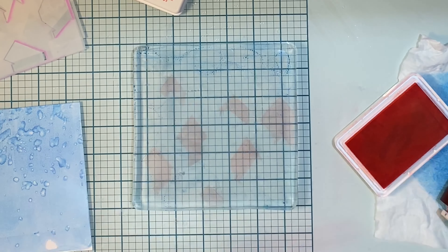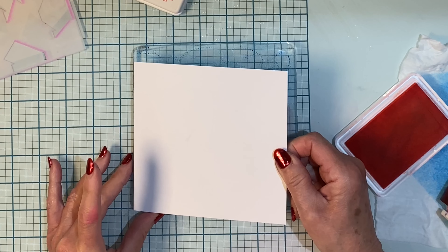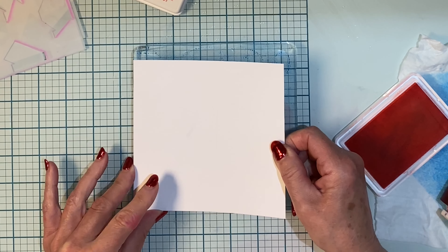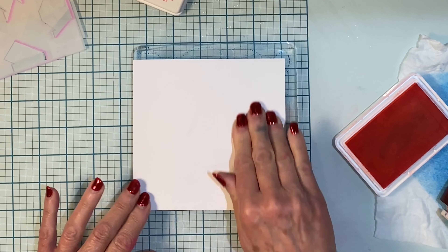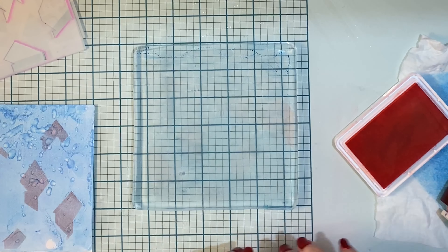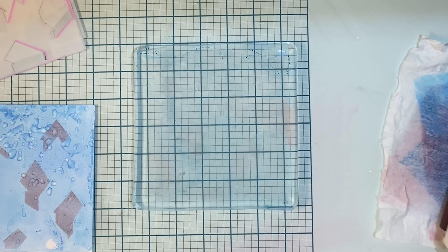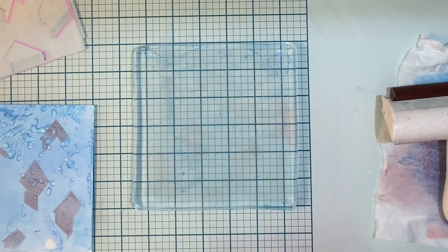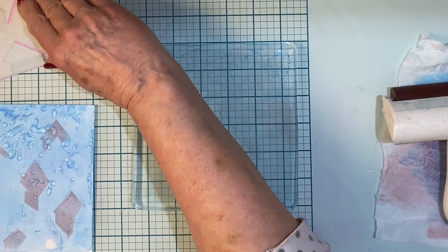As I roll the ink on, in the area that is cut out I apply a bit more pressure. Then the stencil is removed from the gel plate. The panel is laid face down, lining it up the very same way that I lined up the stencil, and I give it a good rub and then peel it up off the gel plate. I have a wet one off to the side in between colors — I roll the brayer on it. I'm not worried about removing all of the ink but it will take care of a lot of it.